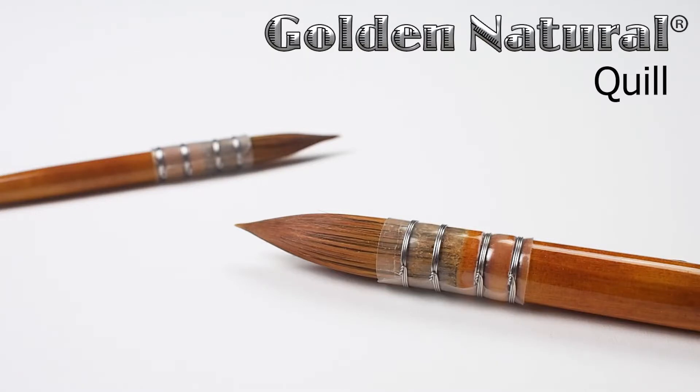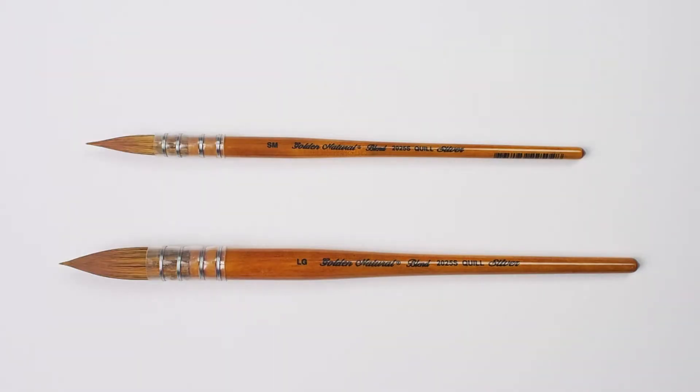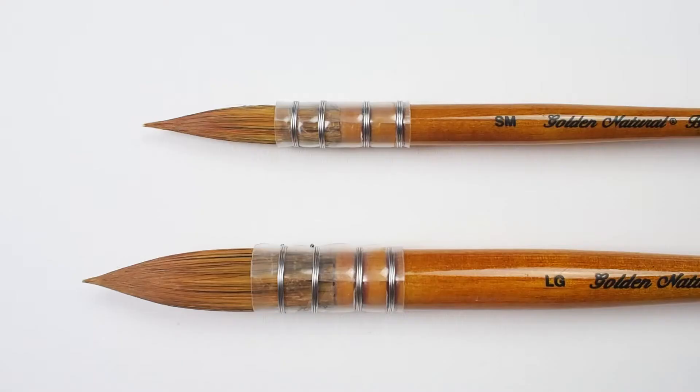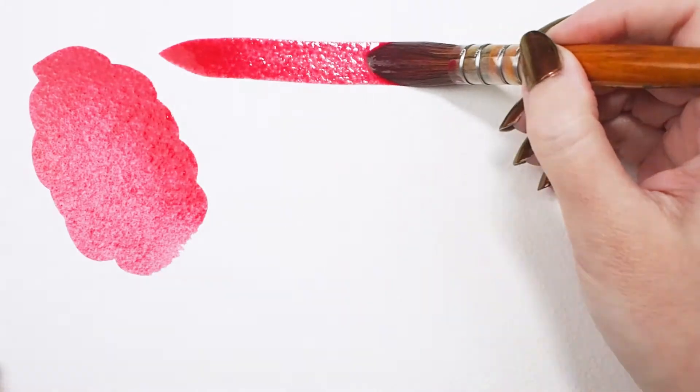Let's have a look at Silver's Golden Natural Quill. The short-handled brush is available in small, medium, and large sizes. It is comprised of a blend of natural and synthetic hairs — natural hair makes the quill incredibly absorbent, while the synthetics add durability, snap, and control.